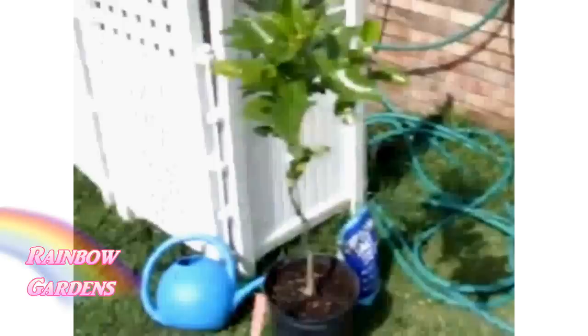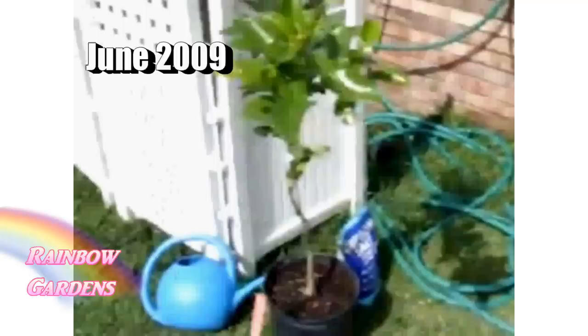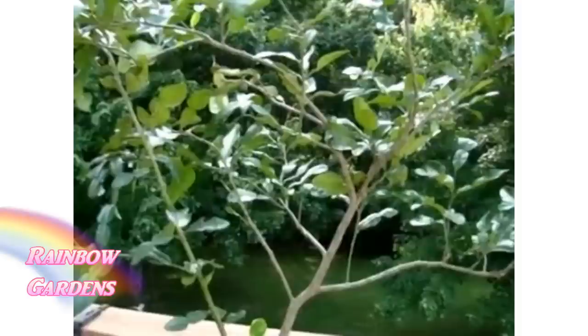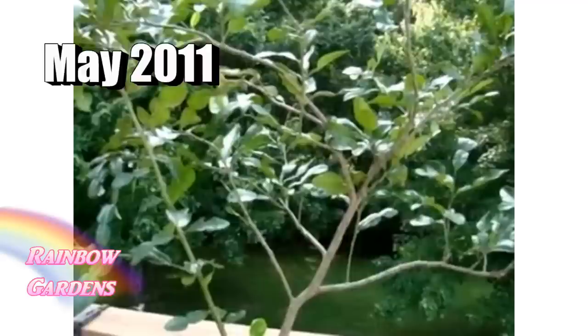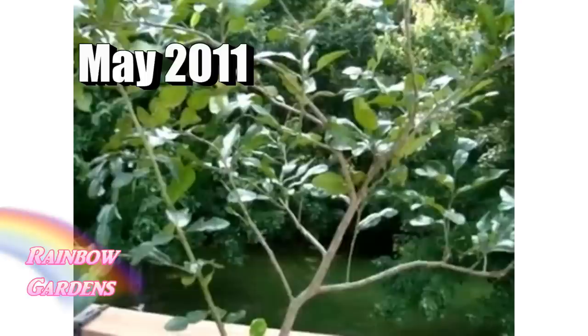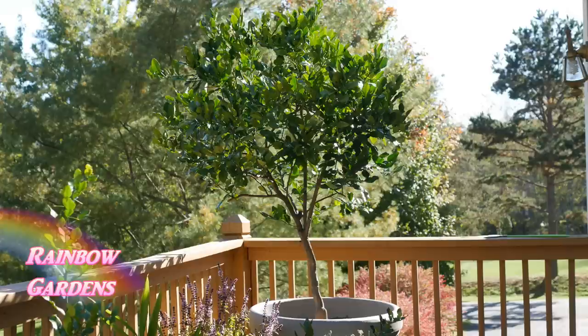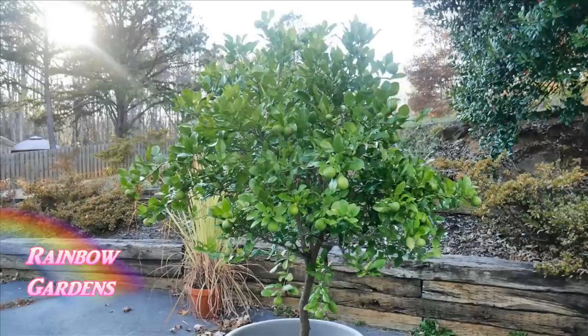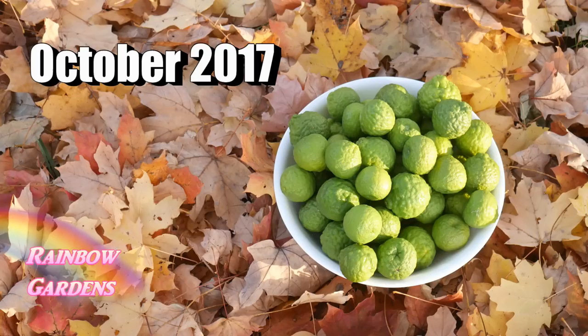Here is my kaffir lime tree when I first bought it — you can see how tiny it is. This is actually a grafted tree from June of 2009. Since I was new to growing citrus in containers, I didn't recognize a problem until a viewer helped me out. In 2011 it had almost lost all of its leaves. By 2013 it showed great signs of recovery and really started to produce limes. Here it is today — very full — and in 2017 I harvested almost 100 limes off this tree.